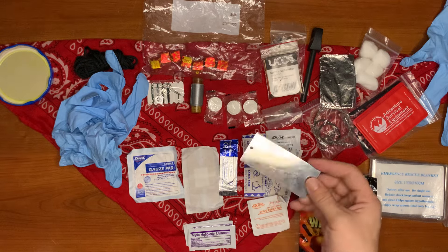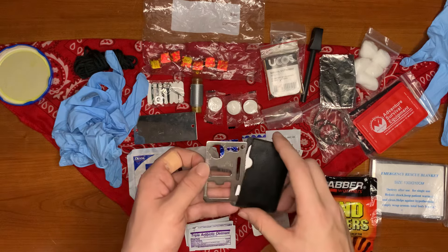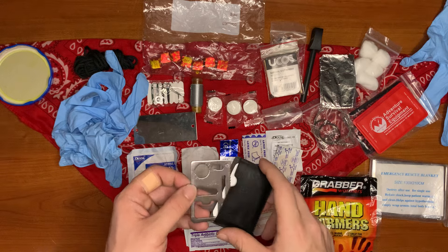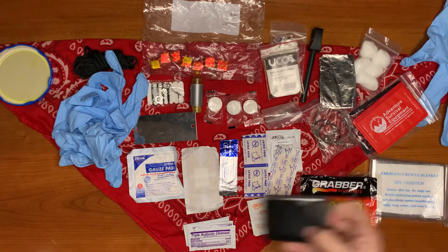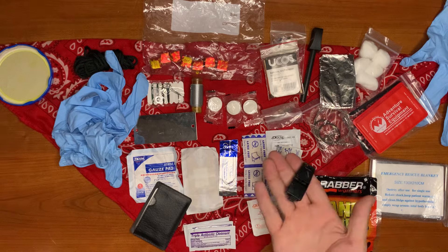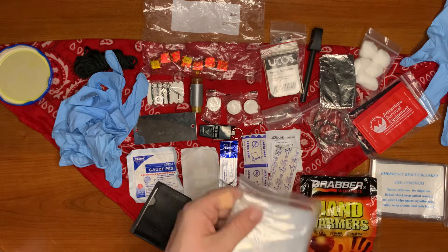Here's our little survival signal mirror. And a survival card with notches for different wrenches and screwdrivers — it's a great thing to have, with a little saw on the side there. And our survival signal whistle.